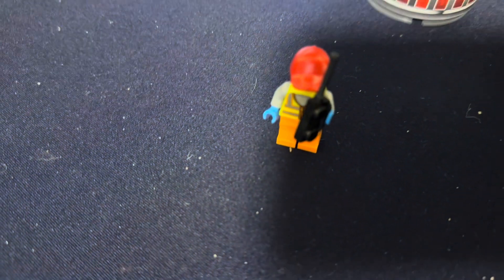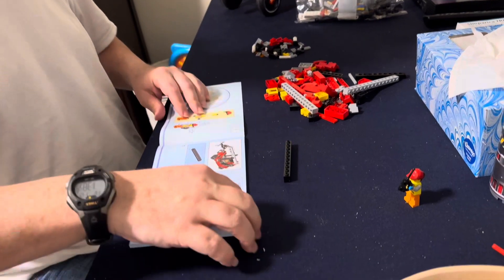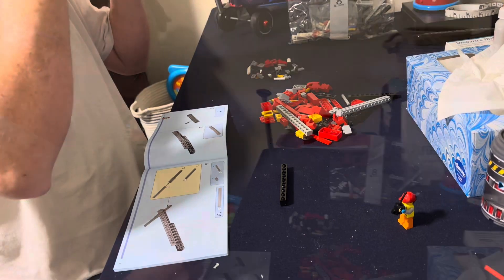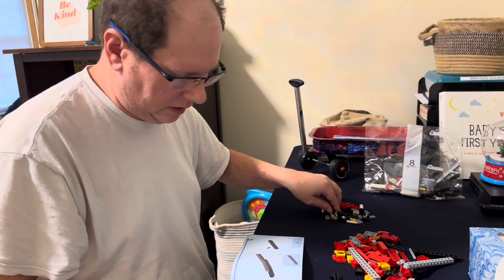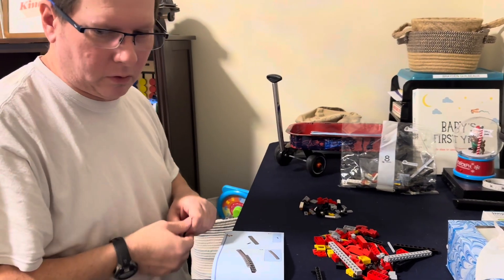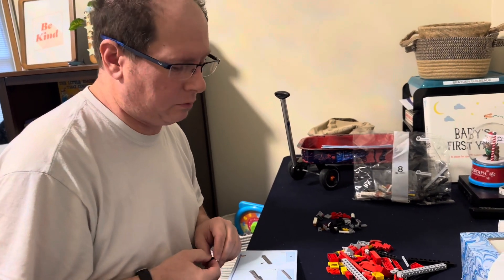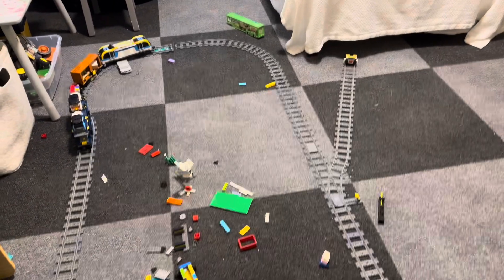We've got a black long piece. Our son has a really good memory — and that's probably most kids. I actually hid this in my office; he hadn't seen it. But yesterday when he came home from school, the first thing he said after seeing the rest of his train put together was, 'Where's the forklift?'